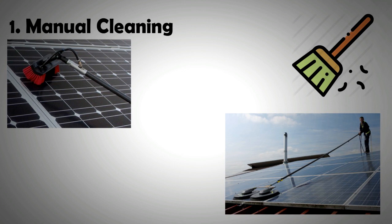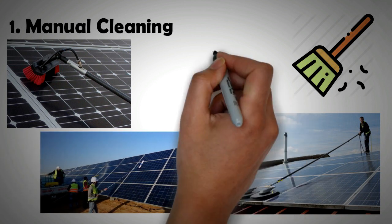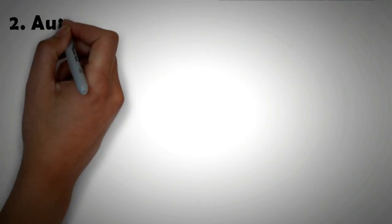There are also rotating brushes available that operate pneumatically. The disadvantage of this mechanism is that it requires manual effort, and solar panels which are otherwise maintenance-free require due diligence for cleaning.